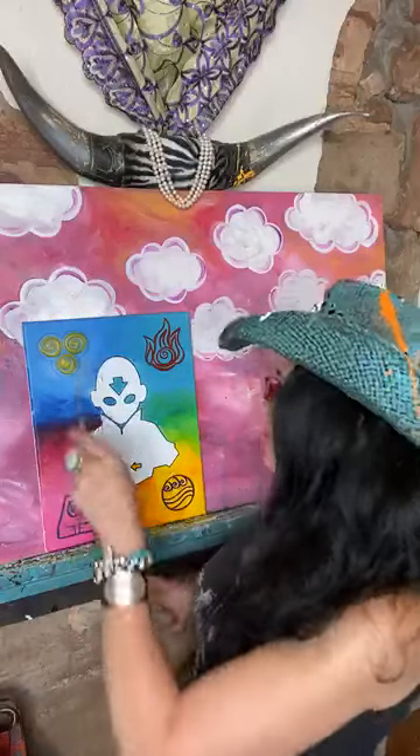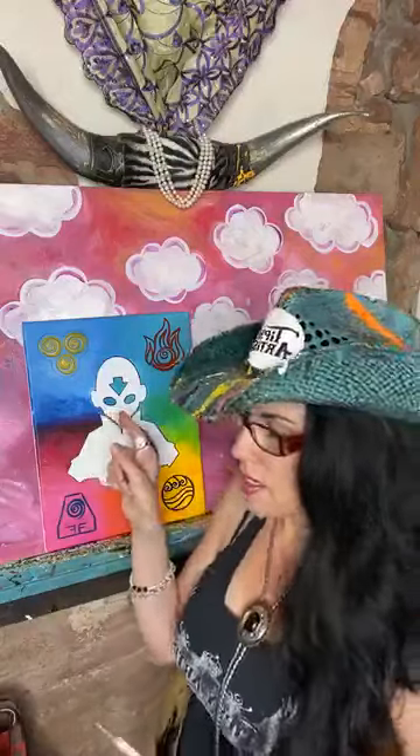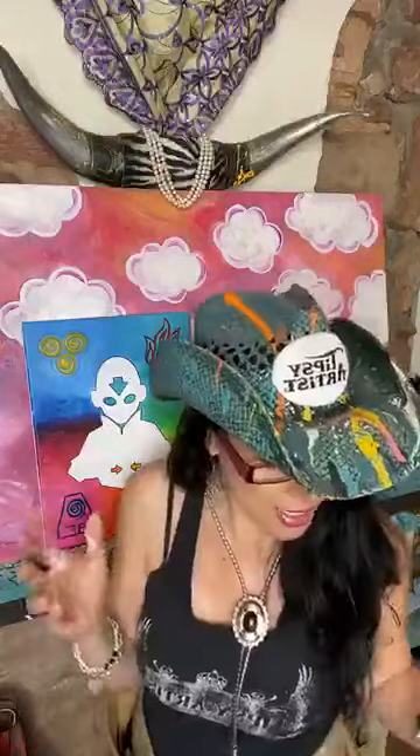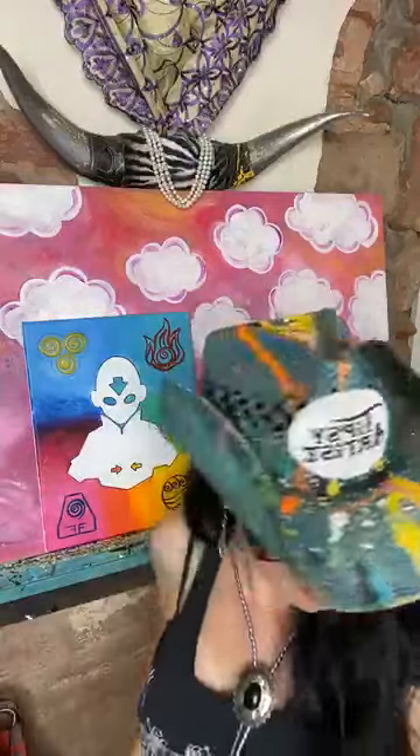I wanted to pop that with more yellow, but I'm going to do that at the very end — give it more chance to set up and dry. Then I will also come into all the surface area with black, but I get to switch to a bigger brush now. So I'm going to go with my mama brush again, and just black paint.